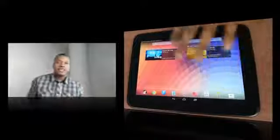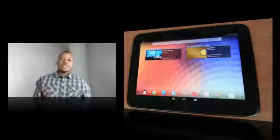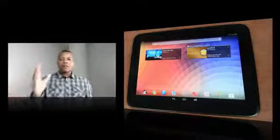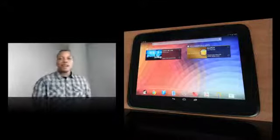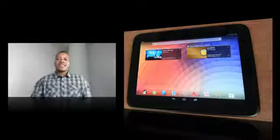Anyway guys, this has been my unboxing of the Google Nexus 10. Just like the Nexus 4, I'm going to use this thing, test it out, then I'll bring you my review as soon as possible. Leave a comment down below about what you think about this 10-inch tablet coming from Google, and I will catch you guys later. Peace.